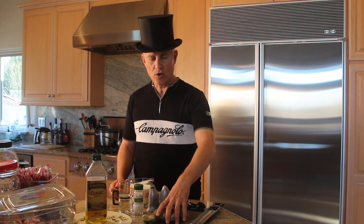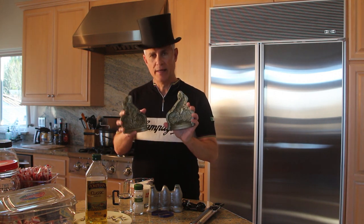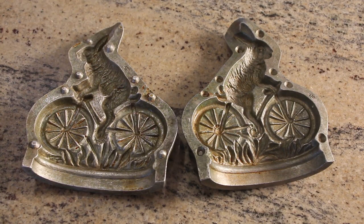In case you're wondering why we're making candy on a channel called Bikes, Trikes, and Razors, well just take a look at this giant oversized candy mold. It is a beautiful mold of a rabbit riding a bicycle, and this would have made a spectacular Christmas gift to someone in the 1800s.